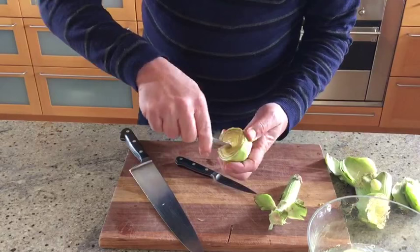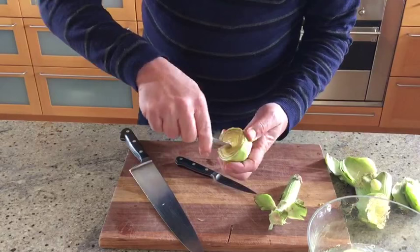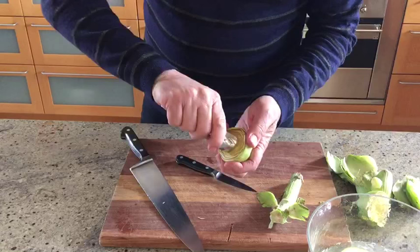If you want to keep the artichoke whole, just scoop it out in the middle. It might be easier to cut it in half and take out half at a time. I'm going to take the choke out — just dig in there with a normal teaspoon.